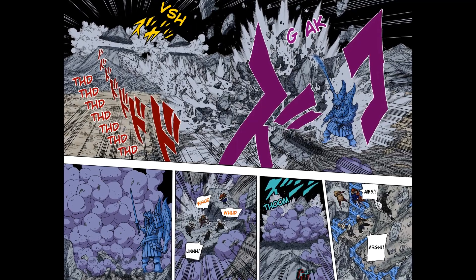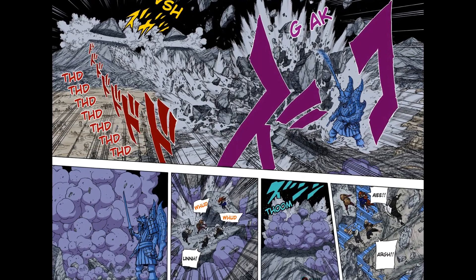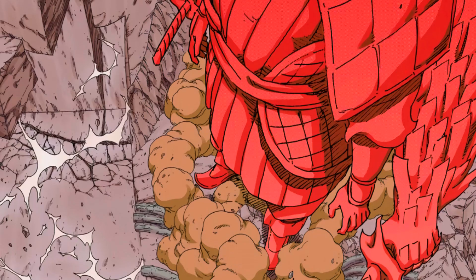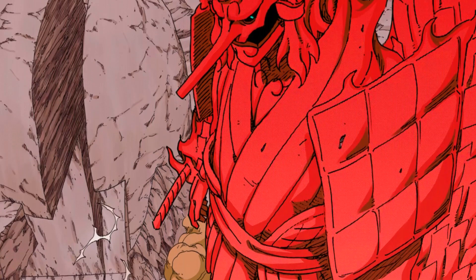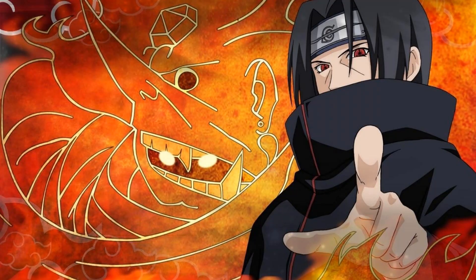When Madara was casually unsheathing a normal Susanoo sword, he was cutting through mountaintops as though they were butter. Of course, Itachi wouldn't have nearly as much chakra as Madara to keep that activated. But if you're interested in seeing how Itachi would fare with an EMS and a perfect Susanoo, check out the video where I talk about the Itachi EMS what-if scenario — it's a pretty cool one.